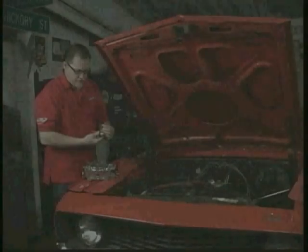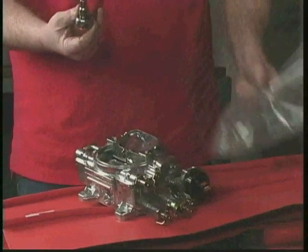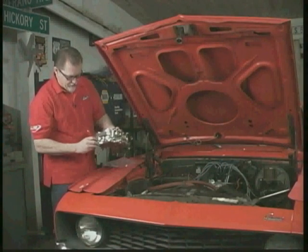You're going to have a huge vacuum leak if you don't. Included with the carburetor, you get a bag with all kinds of little parts in it, and included in the parts is the plug for this back port here. I've put a little thread sealer on there.